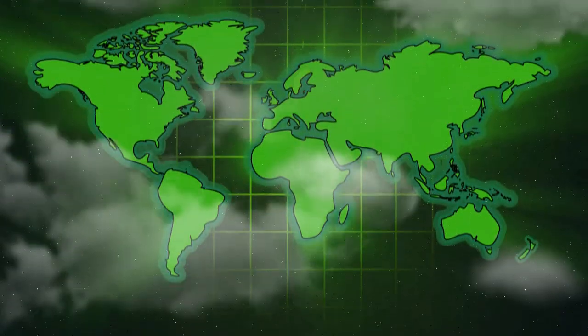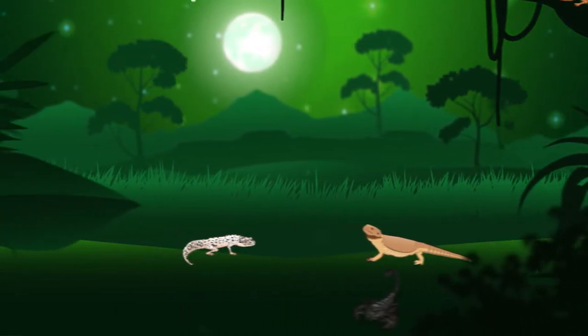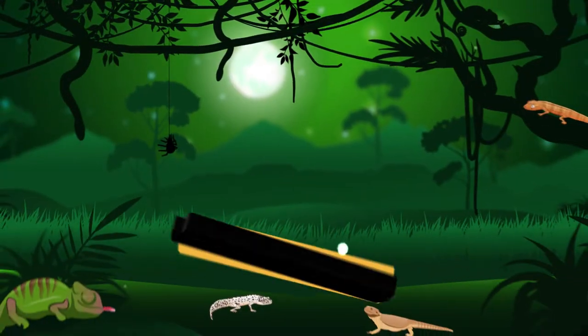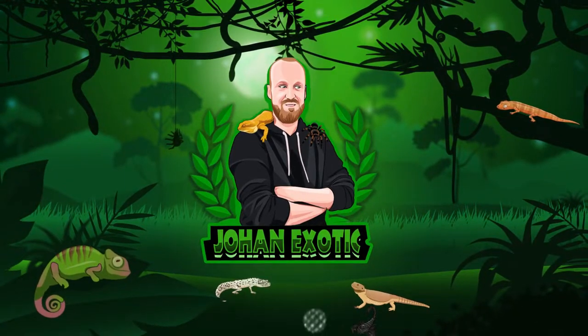Hello guys, and welcome to another video. If you're new to my channel, my name is Johan and I post videos about my animals, so if you find that interesting please consider hitting that subscribe button for more videos like this.